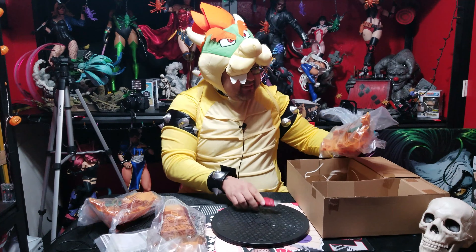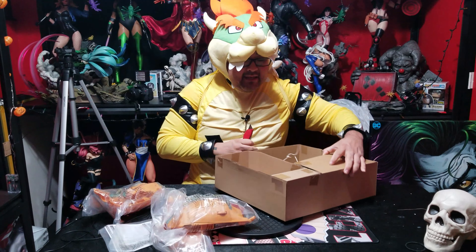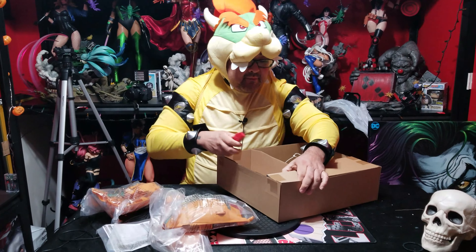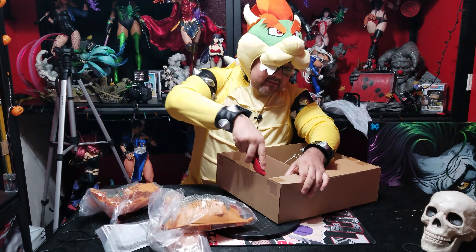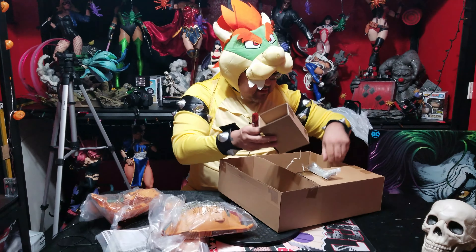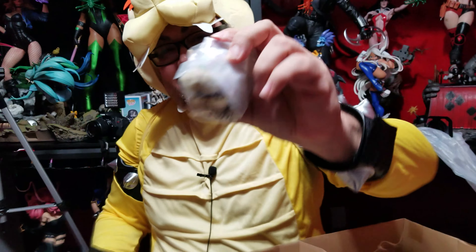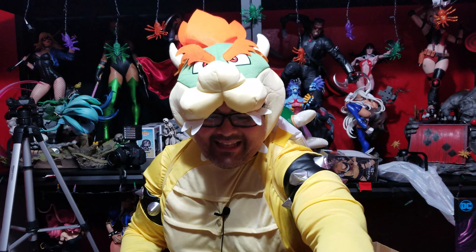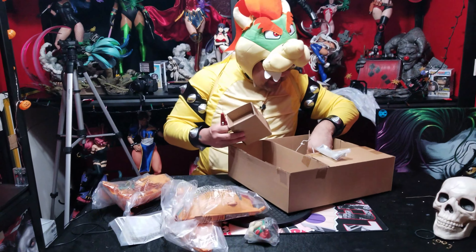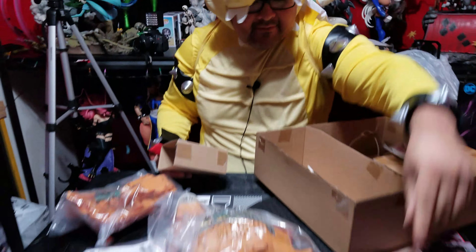Alright, so we got these pieces out, and obviously there's stuff in here. A big old Bowser head — check that out! How does that compare? And a little Mario figure right there — let me take him out a little bit.